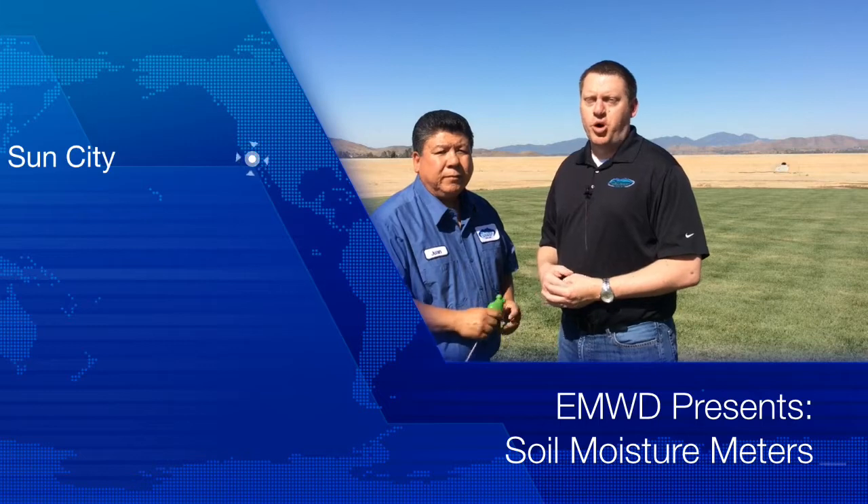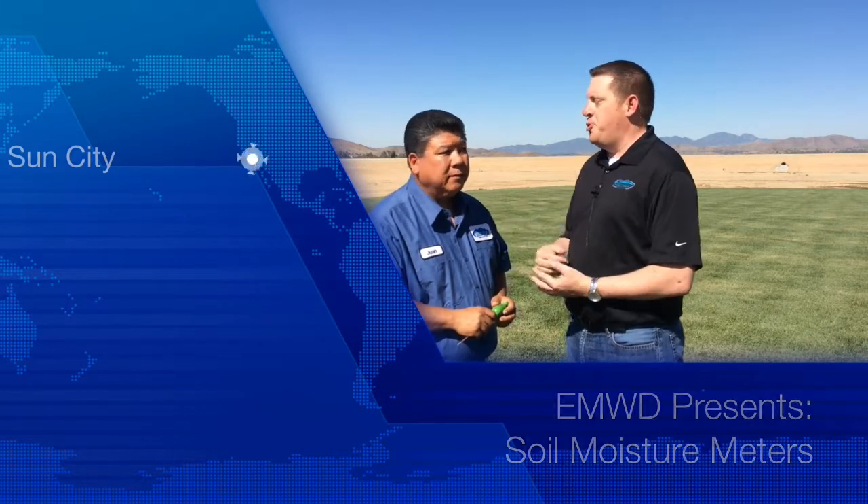I'm Kevin Pearson with the Eastern Municipal Water District, joined by Juan Zamora from our Conservation Department. Juan, thanks for joining us today. It's a pleasure to be here.